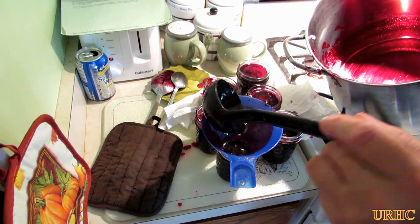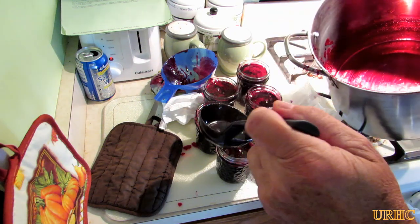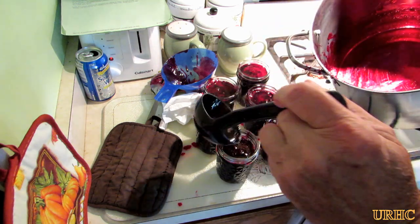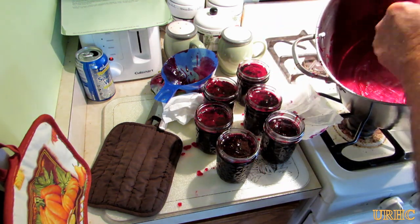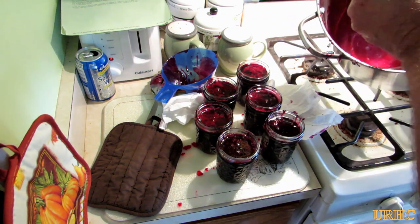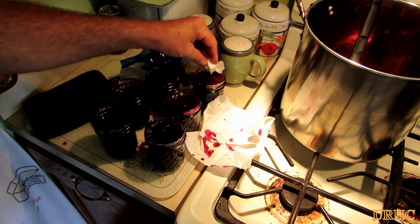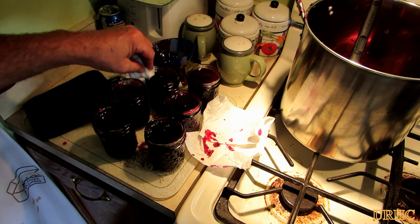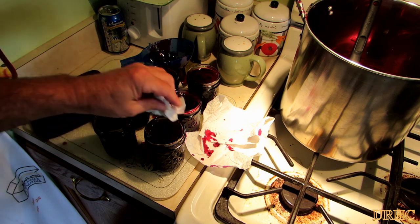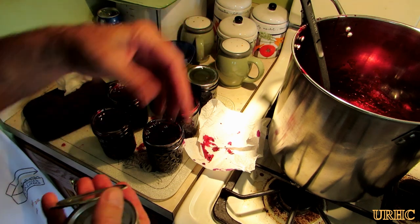You can see it's right to the last liquid drop — I got six jars out of it perfectly. They're all pretty much full now and they're red hot, so you really have to be careful. Then I just take a damp paper towel and wipe off the rims to make sure there's no sugar or jelly that might have dripped on them, and then you just put the lids on.